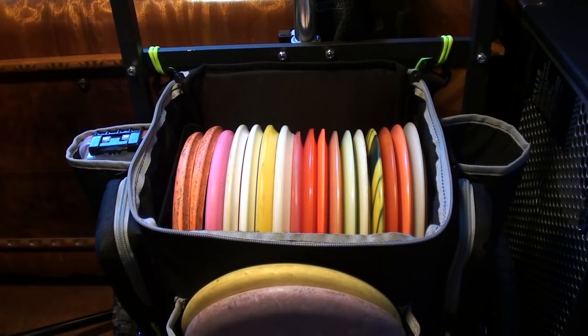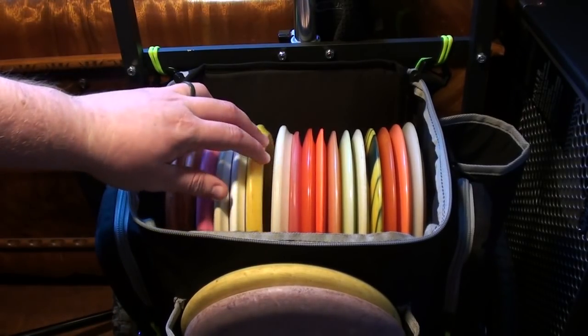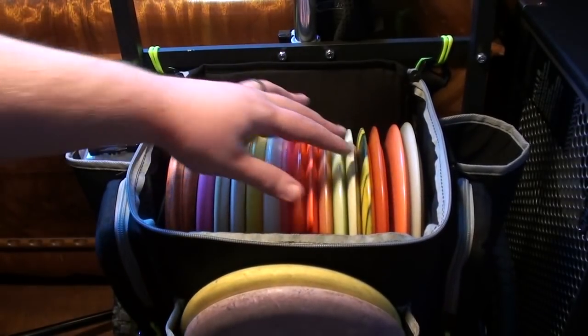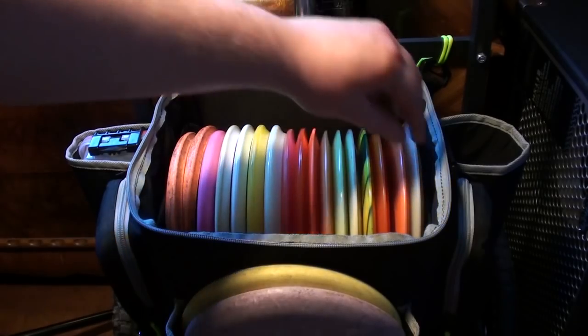I'll also say before I get into the review that I've probably reviewed almost every single disc that I carry in this bag. So if you want more information about any of them, you can look for my full review on that particular disc and get more info. So let's get into it — we're going to talk about what I'm carrying right now. I'm going to work backwards this time, going from my most overstable driver all the way down to my putter.